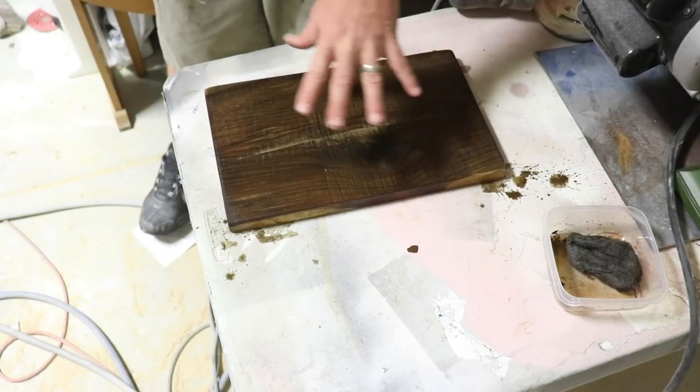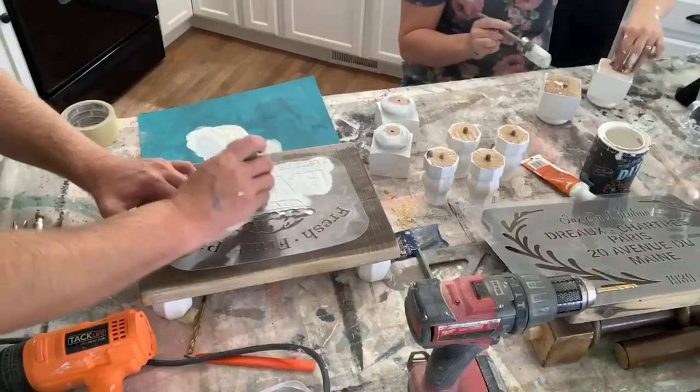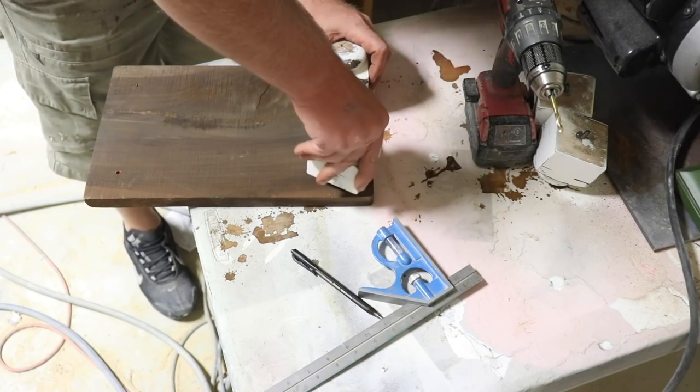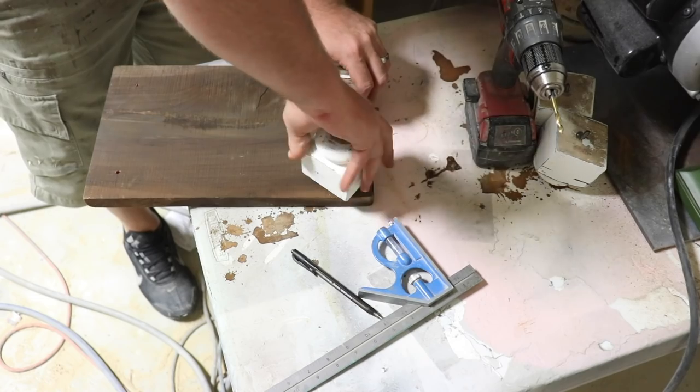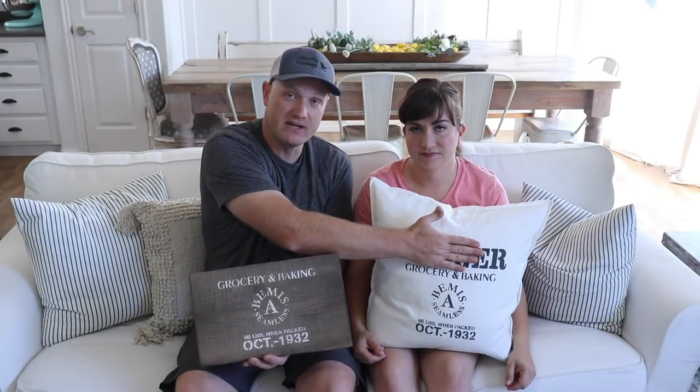I'll go ahead and let this dry up, then we'll get the feet on it. We may stencil it, we may not — Jamie was wanting to leave one natural; we already have two with stencils on. This little farmhouse tray ended up with this stencil — we just ditched the top part of the design. You can use stencils all sorts of ways; you don't necessarily have to use the whole stencil every time. I like to take bits and pieces and create new looks depending on the piece I'm working on and the space I have to work with.